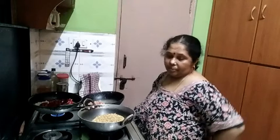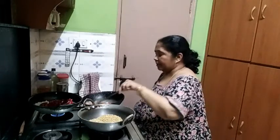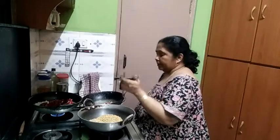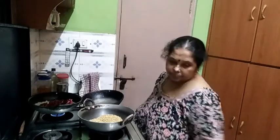I am going to cut the tape. We are going to make a pan with a spoon. Now I need a spoon.